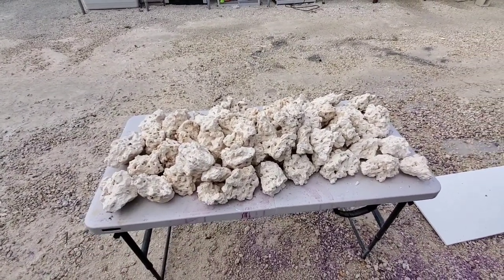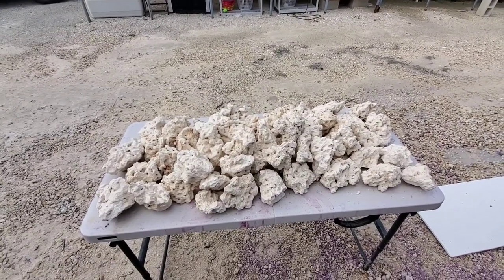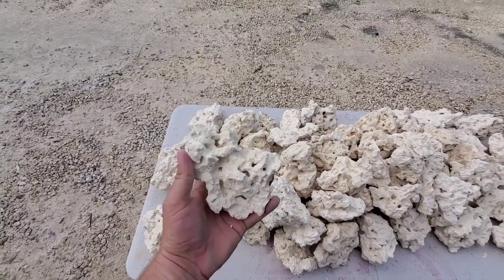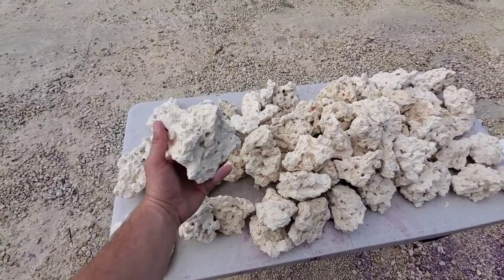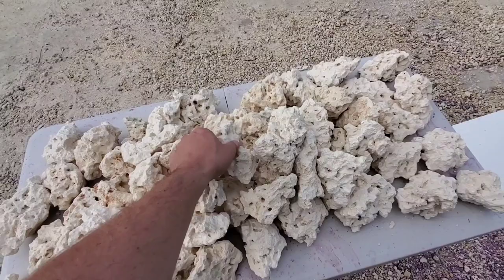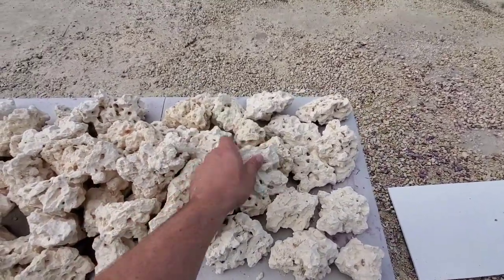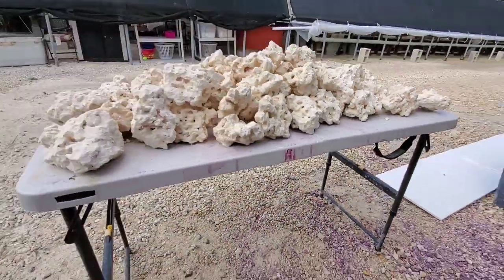I'll show you guys some of the rocks in all the sizes so you'll have an idea of what everything looks like. In this pack right here, most rocks are about the size of my fist, sometimes a little bit smaller. We try to give you guys a little bit of a mixture, and as you can see, this covers quite a bit of area — see how thick it is right there.